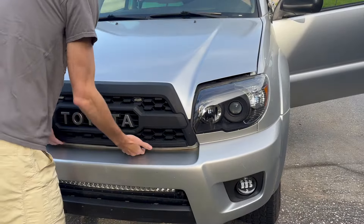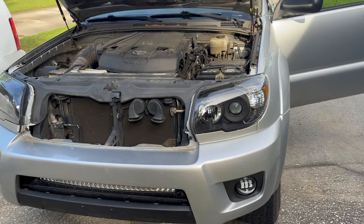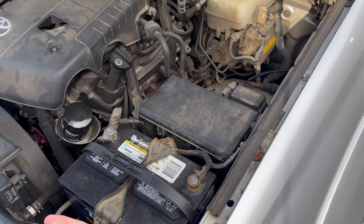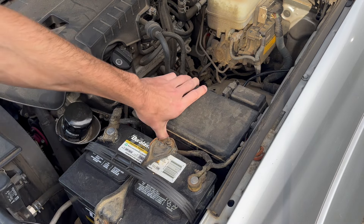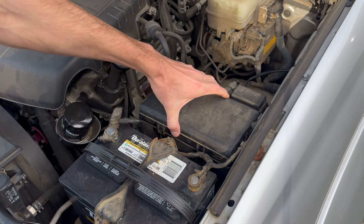What you want to do first is pop your hood and then get into the fuse box itself. Now some people choose to disconnect the negative terminal on the battery to reset the ECU, but even easier than that, you can access the ECU fuse within the fuse box. So let's pop the front two tabs on the fuse box and get into the fuse box itself.